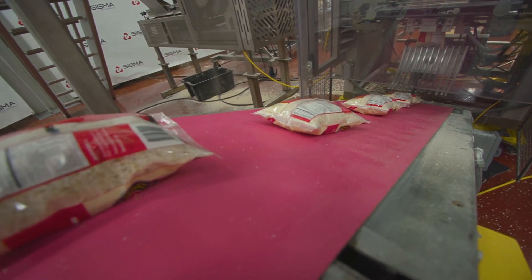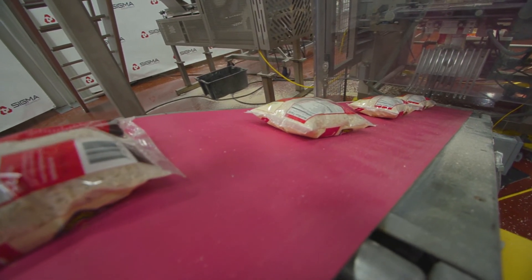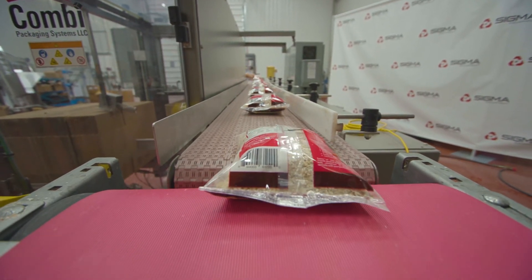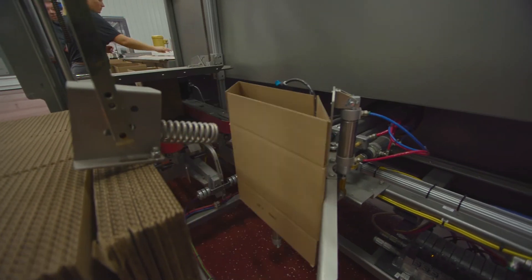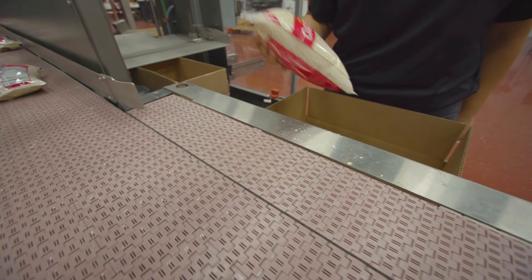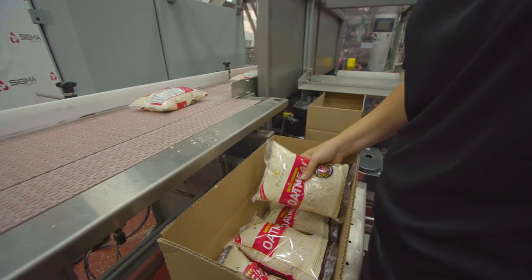The conveyor will then carry the bag up to the Combi ErgoPak system. Here, the bags will be carried on a product conveyor to the hand loading station. After a case has been erected and bottom sealed, a case conveyor will position it in front of an operator who will load the bags from the product conveyor.